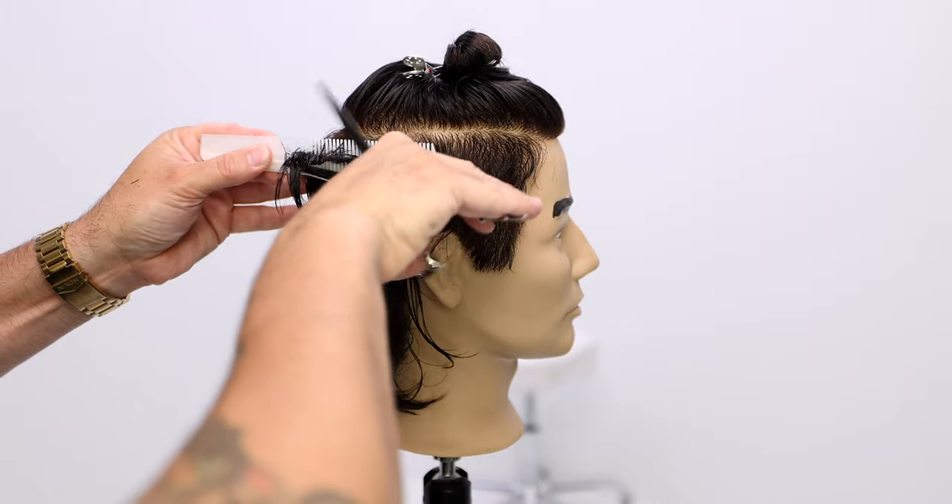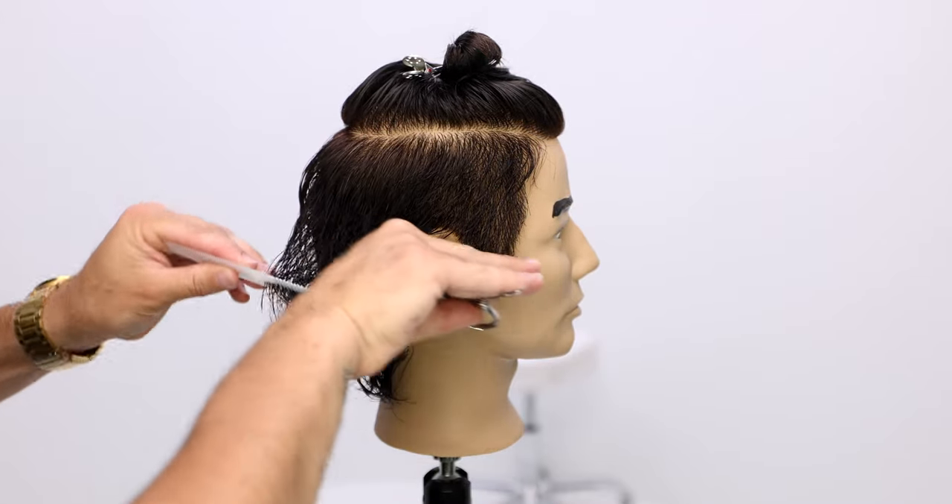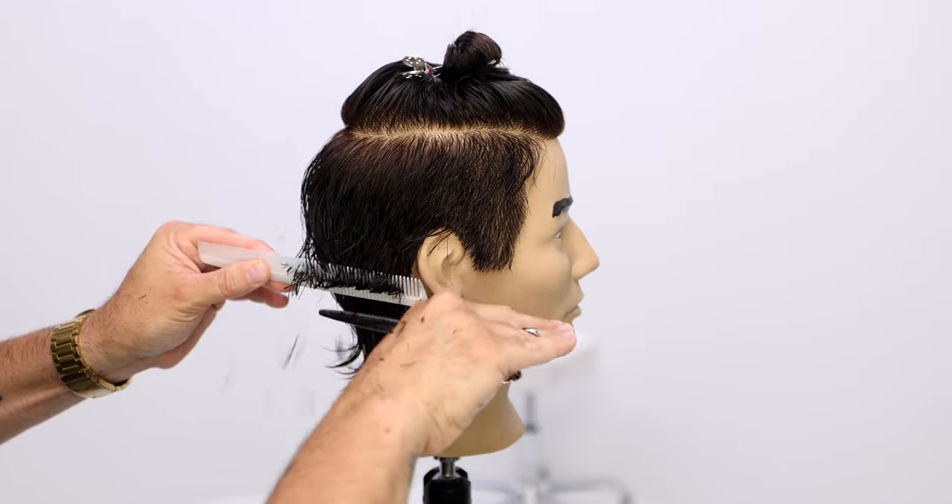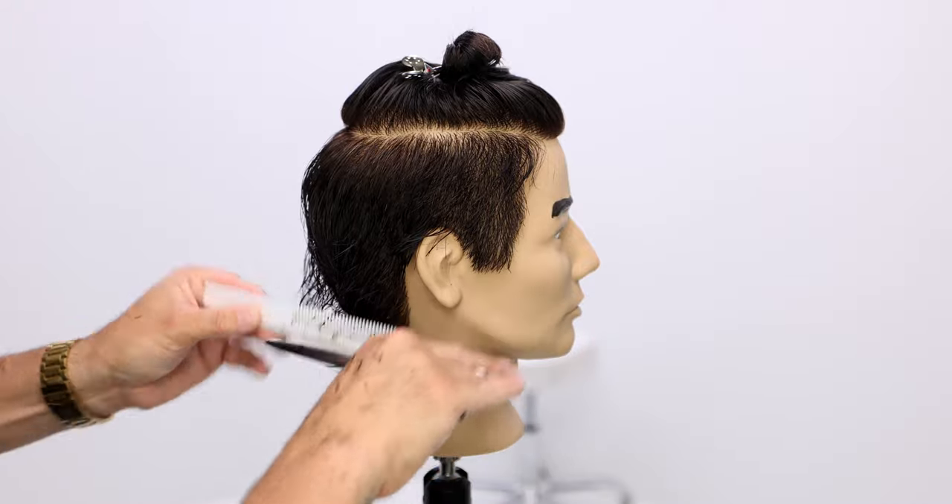We're going to do the same thing around the back of the head, just working our way through it, lifting up that hair, using the scissor to part the hair, putting it into the comb, and then working our way up.